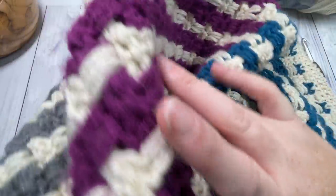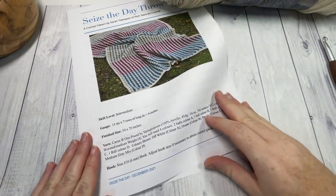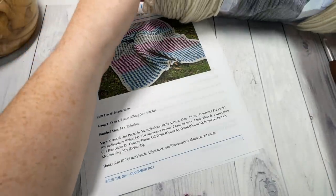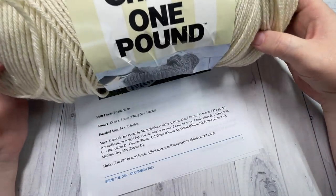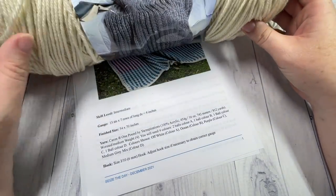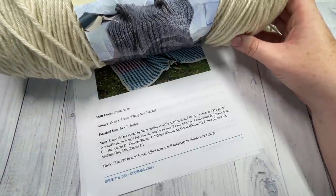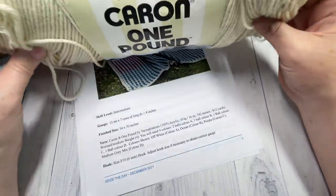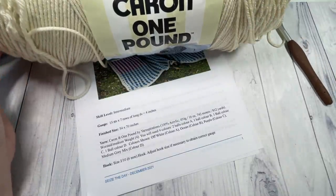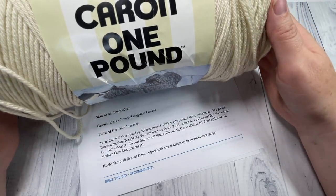This is a fairly large throw blanket — approximately 54 by 70 inches. For the pattern I'm using a worsted weight acrylic yarn, and I've chosen the Caron one pound yarn for this project, so it's 100% acrylic worsted weight yarn. You're going to need quite a bit because it is a very textured blanket with these long double crochets or spike stitches.